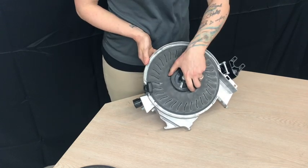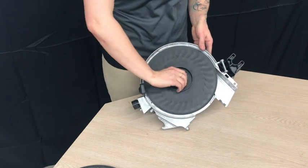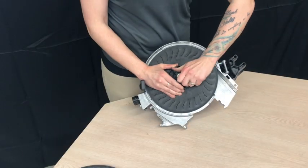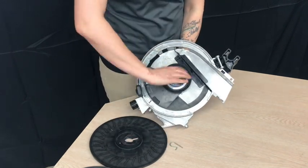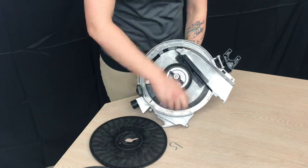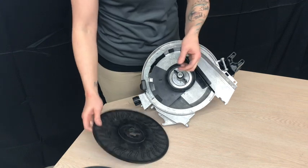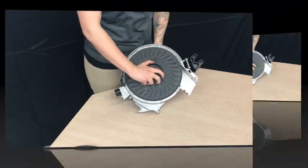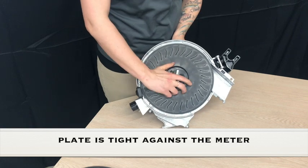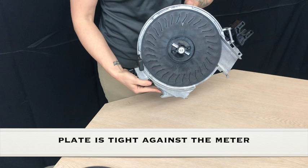There should be a light friction as you move the plate. As you can see, our plate moves freely and needs tightened. Now you can see there is minimal movement between our meter and the plate. The plate does not freeze spin.